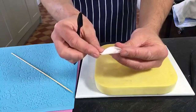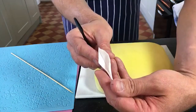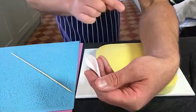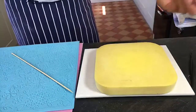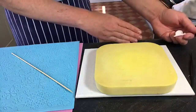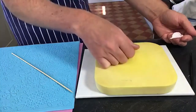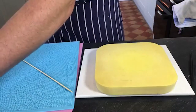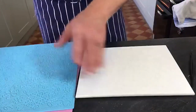I would then make about 15 to 16 of those. Lay them in line so that when you've made your 15th you know the first one is dry enough, and that's the one you'll start to stick on first. I'll show you the other petals - we'll do them all in one go.